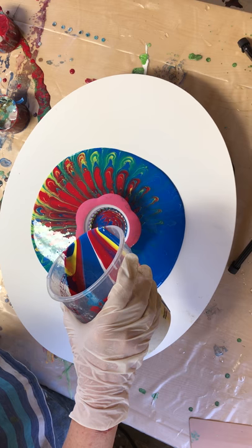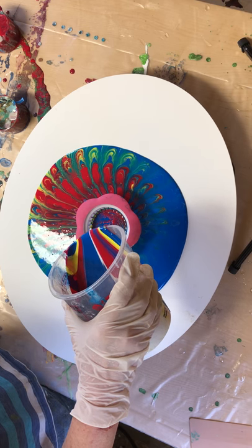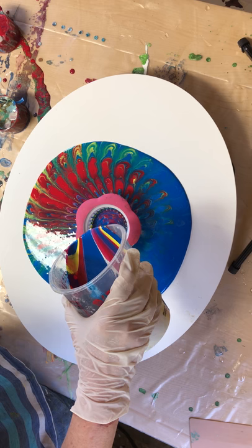I'm just using the Artist Loft paints that come in the one-quart bottle, Floatrol and water — no silicone or any other additives.